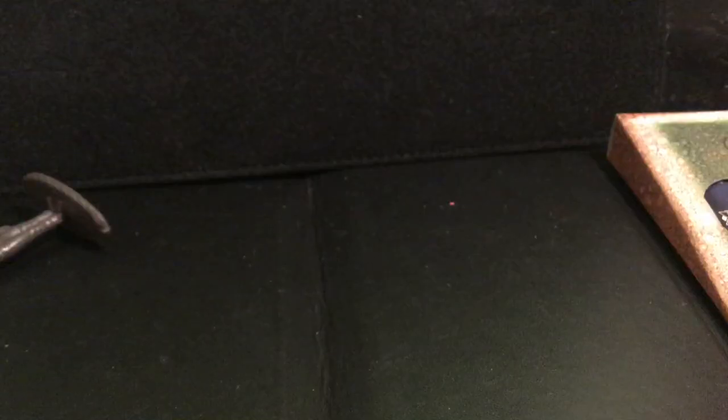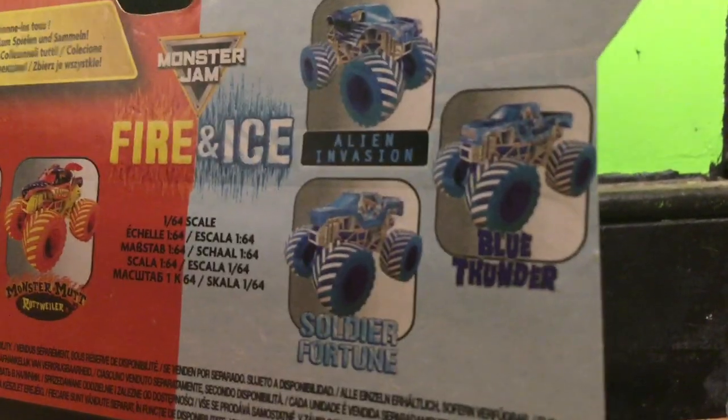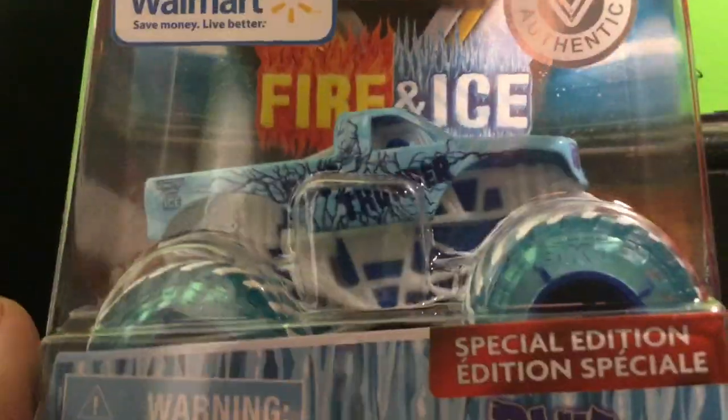That truck looks amazing. Now let's look at the two Fire and Ice trucks I got today — both are ice variants, out of the five singles available. The first one is Ice Blue Thunder. Looking at the case back, I still need the Grave Digger and Rottweiler versions. For the second ice truck, it's either Alien Invasion or Soldier Fortune — I won't spoil it yet. Here is Blue Thunder — this truck looks amazing. Let's get it open.